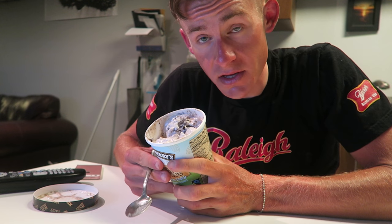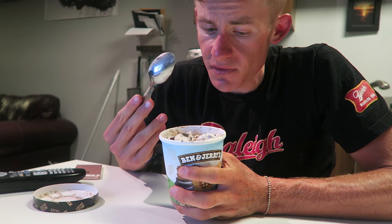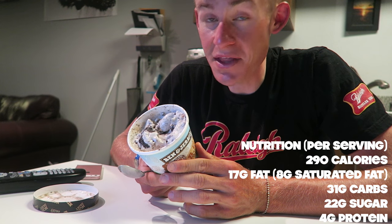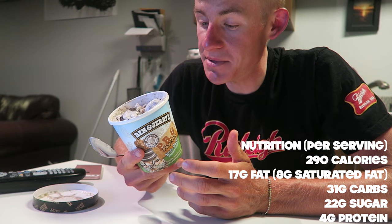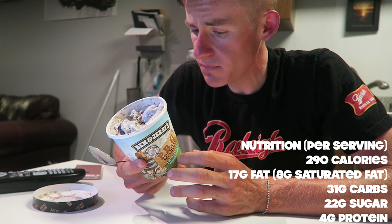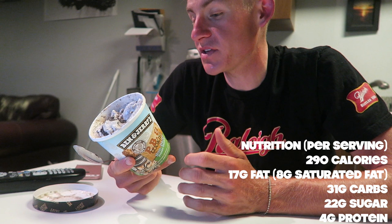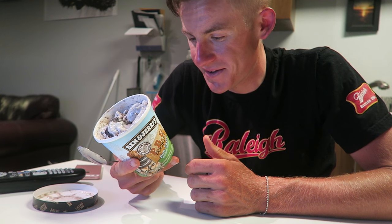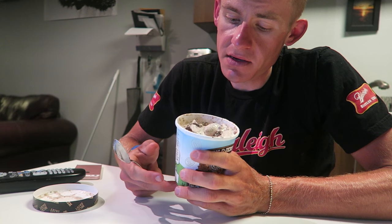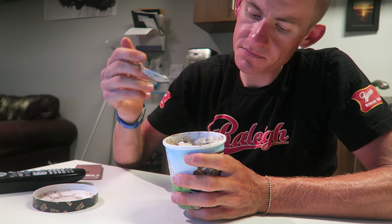Now let's talk about the nutrition — a very big misconception about these vegan non-dairy ice creams is that they are macro friendly, and this is not going to be macro friendly. It's going to have, in my opinion, the same calories, carbs, protein, and fat as your typical ice cream. We're clocking in at 290 calories, 17 grams of fat, 8 grams saturated fat, 31 grams of carbs, 22 grams of sugar, and 4 grams of protein. Honestly though, it's totally worth it — this is an absolutely amazing tasting pint of ice cream.